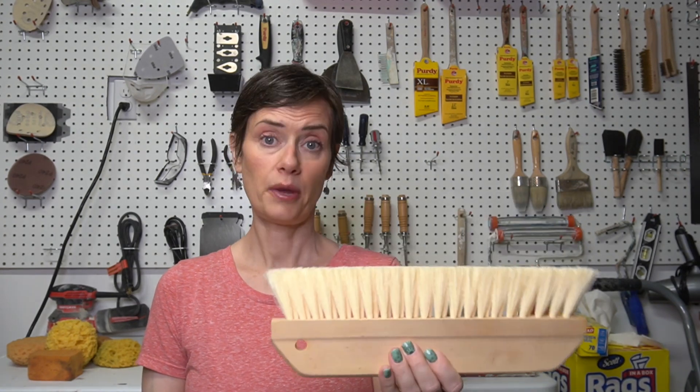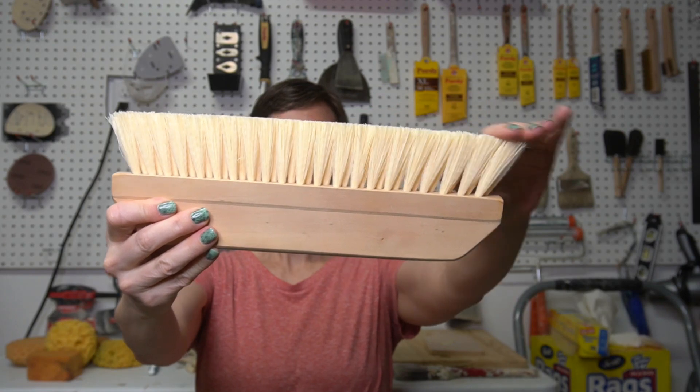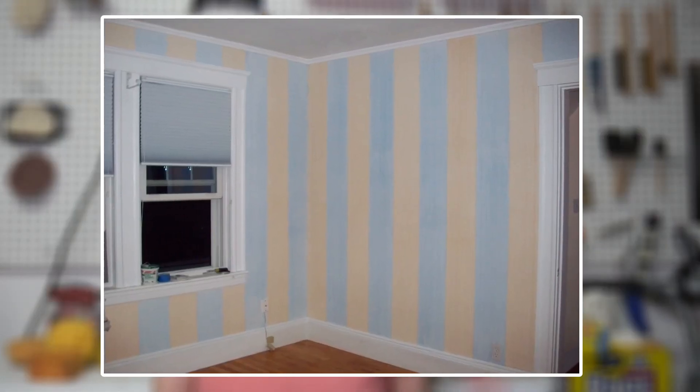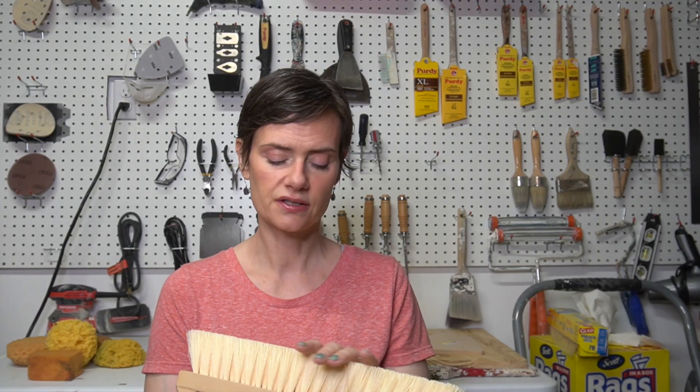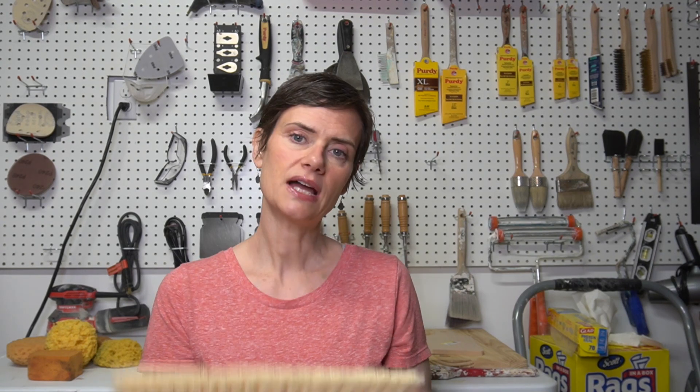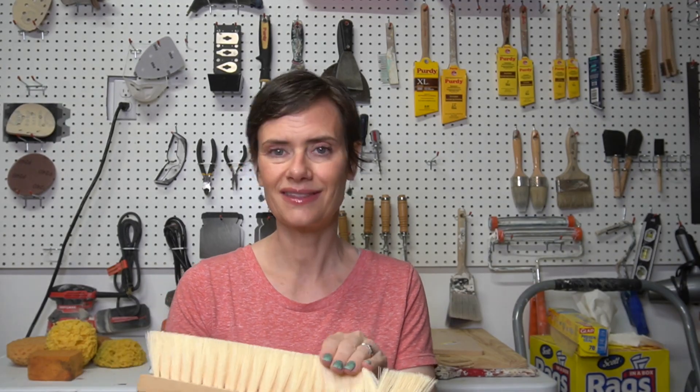The next tool I can't live without is another brush — a wallpaper paste brush. These bristles are synthetic and also a little bit thick, which really helps to drag graining lines. I've actually used this wallpaper paste brush to do everything from grass cloth to striae to denim. The thickness of the bristle really comes into play because it's a good stiff bristle. When you're pulling something like a striae or grass cloth, you want things coming down super straight and even, and sometimes with softer brushes things can move around.